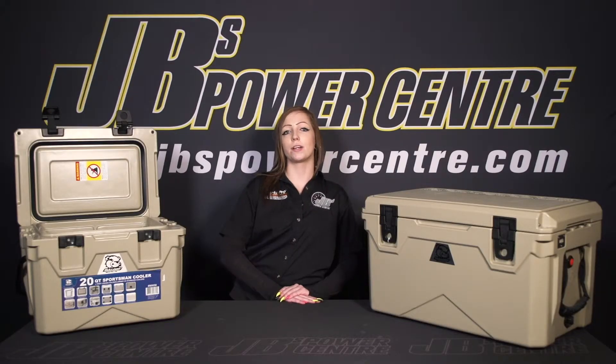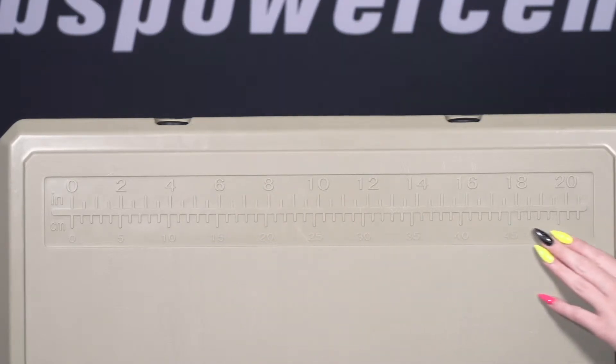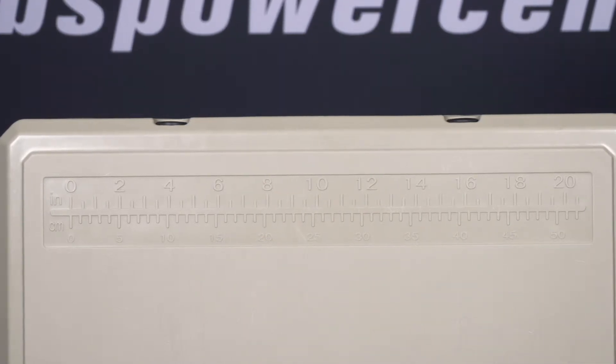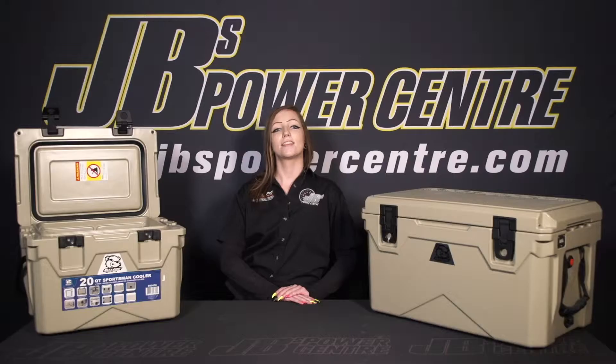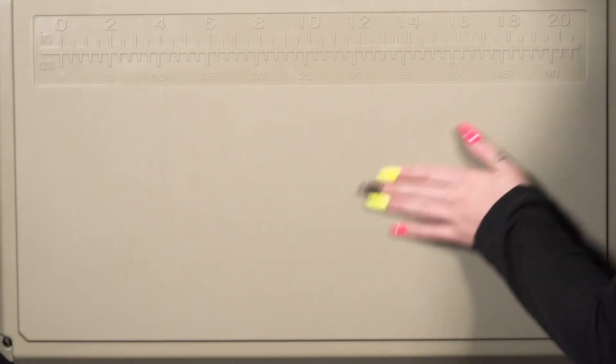Another unique feature of these coolers is they have a ruler embedded in the lid. This makes it super easy to measure fish or in any other sport where you may need a ruler. The textured surface of the lid can also be used as a cutting board, but just remember that when you're using a sharp fillet knife you can scratch the surface.